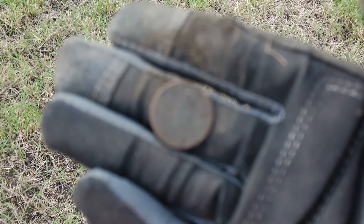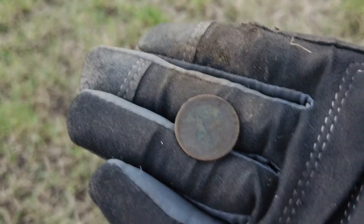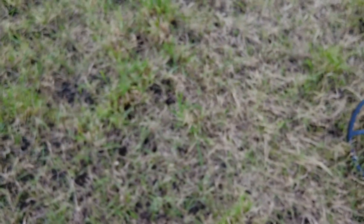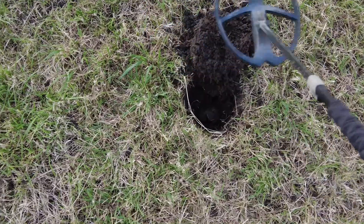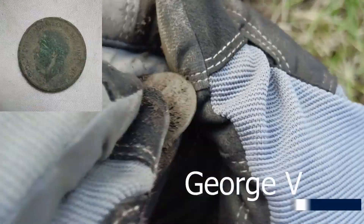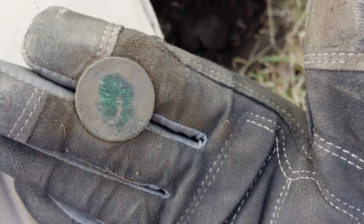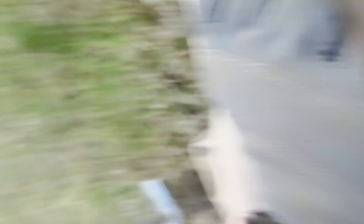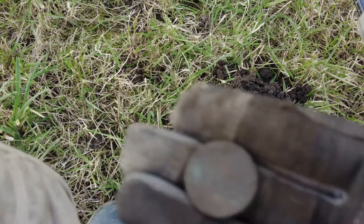There's a couple of square metres around here with just loads of signals, and that's a thruppenny as usual — massive signal, thought it was going to be rubbish but it's not. There's clearly stuff going on. These positive targets — sometimes I just think 'oh that's going to be a can' — this was a huge signal, really loud. XY screen goes bottom left to top right, 90 on the VDI. I think it's a halfpenny. George the Fifth halfpenny — huge signal. Another halfpenny — definitely a little hot patch around there, I'm not walking far before I get another decent signal.